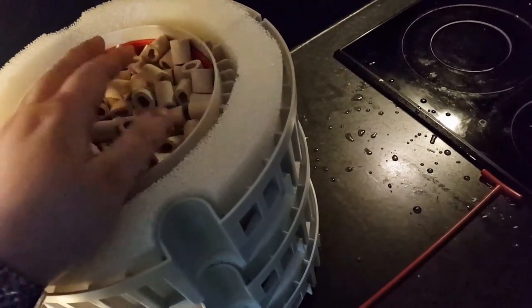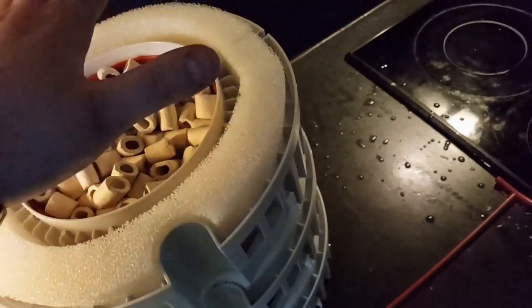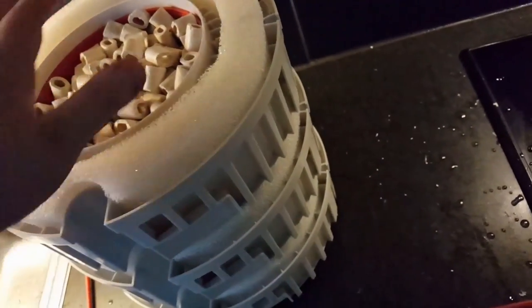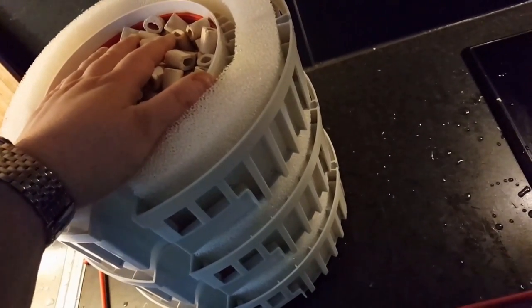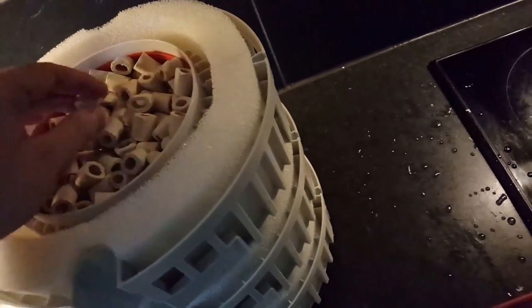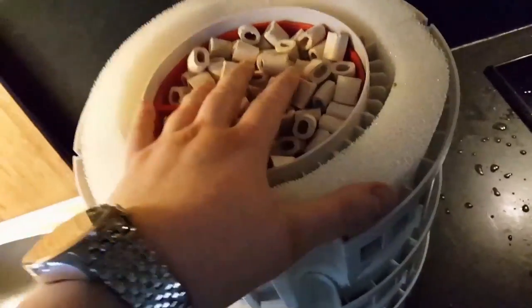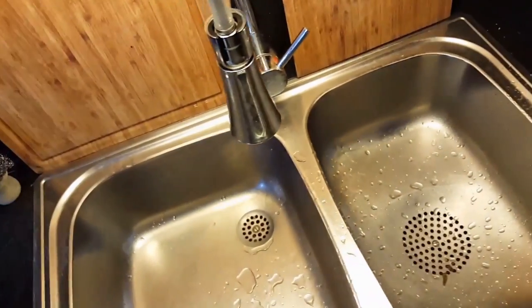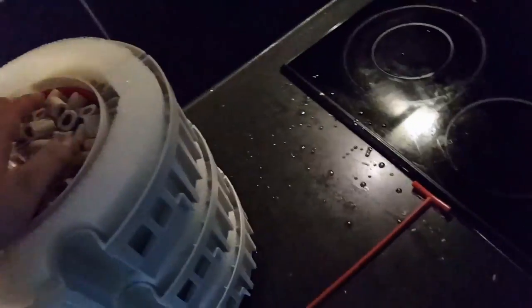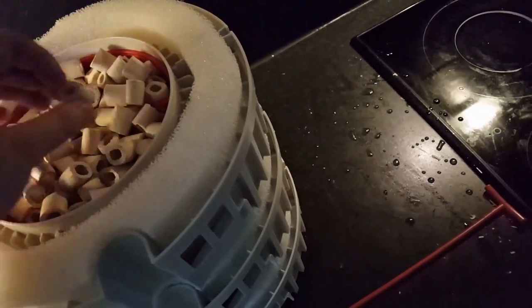Now that I have two epic tanks and a huge hang-on-back, I can clean all of this in tap water. Then after three months I can clean the other one, because this one will have enough bacteria to not make the tank crash. That's why I have so much filtration — it's easier for me when I clean the filters, because I can take the whole bucket of filtration and do it right down the sink and start over. I love to have two filters.